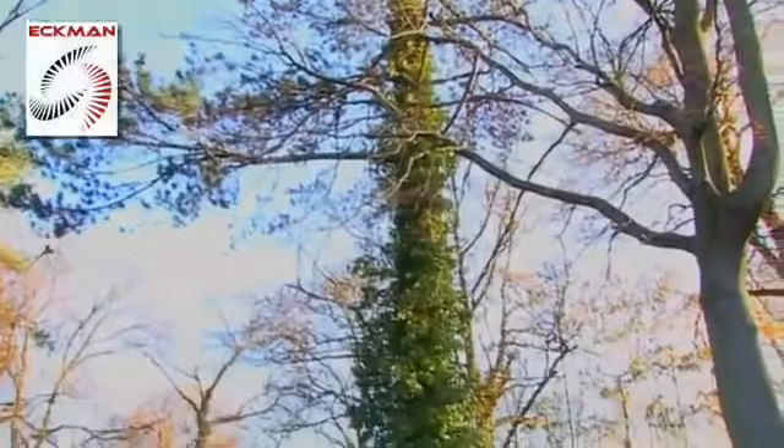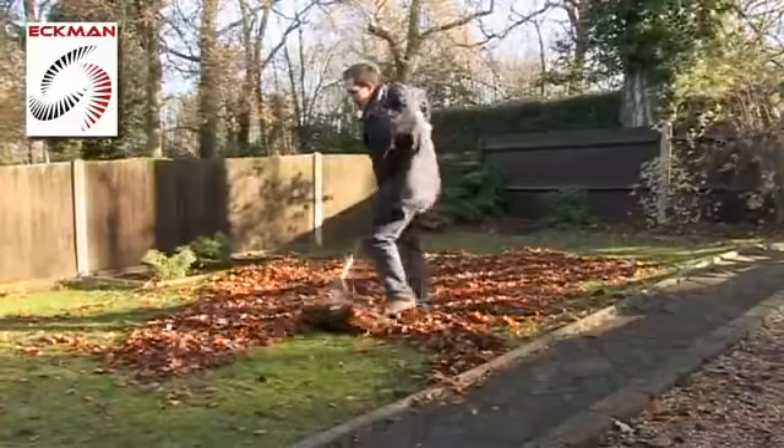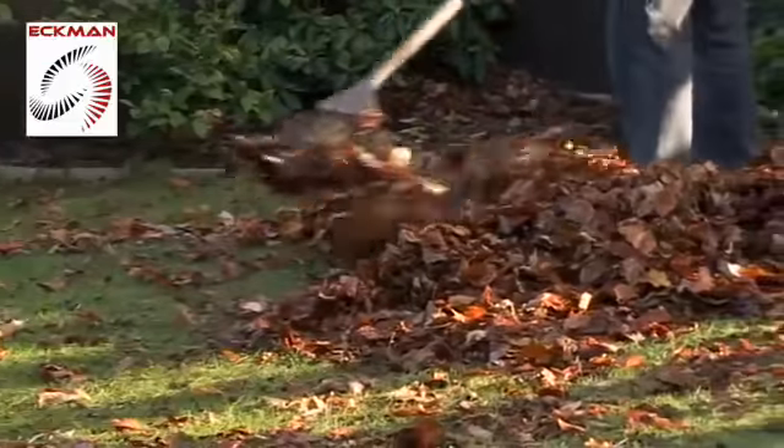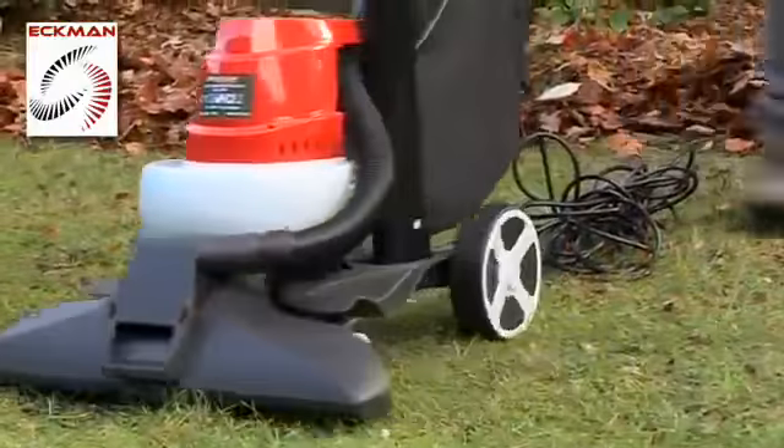Every autumn our gardens fill with leaves and we face hours of hard work sweeping and raking to keep our paths and lawns clear. All that is now set to change with the new Ekman wheeled electric leaf vacuum blower and shredder.